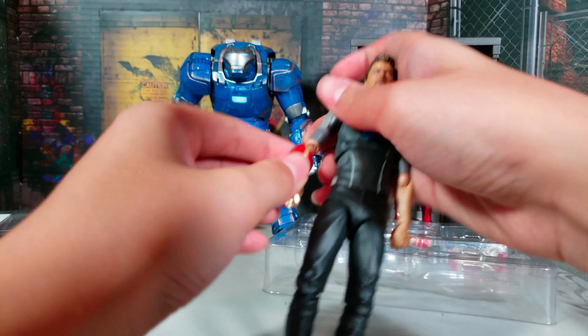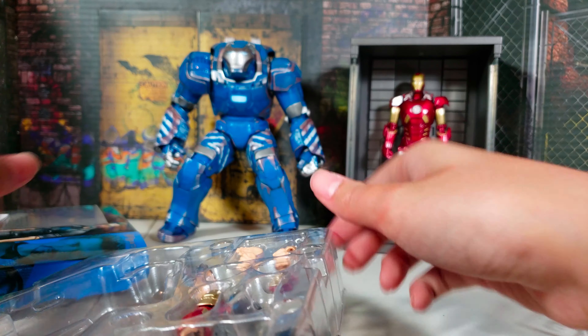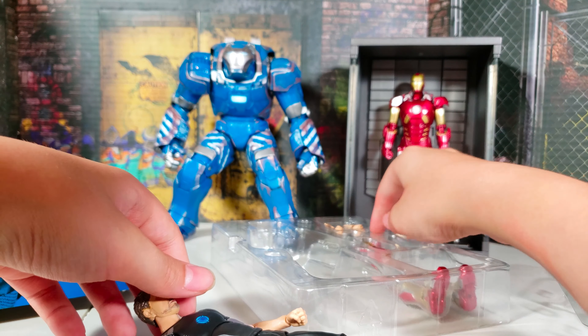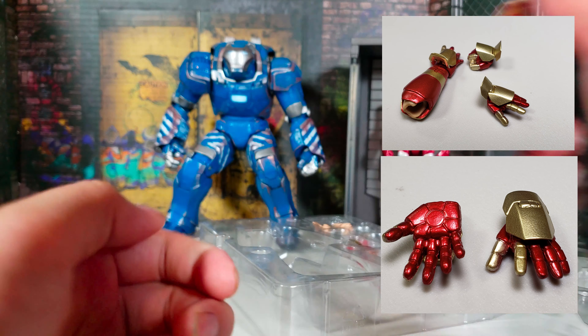By the way, if you do this, you cannot do a full range of motion or else it will start to peg out, so you cannot put it fully on. Tony Stark comes with: one karate chopping hand, one holding hand, two holding hands, and two fist hands. And Iron Man Mark 42 hands: one open hand, two open hands, and two fist hands - of course there are two pairs. Goku raised on Earth only has one karate chopping hand and one instant transmission hand.